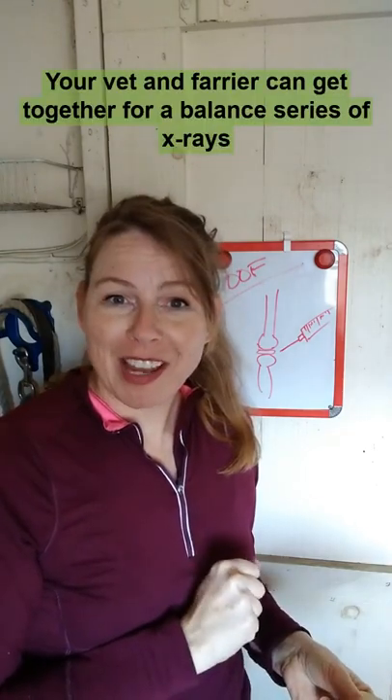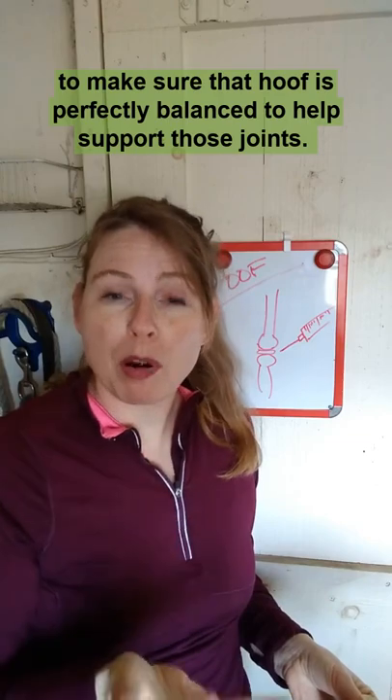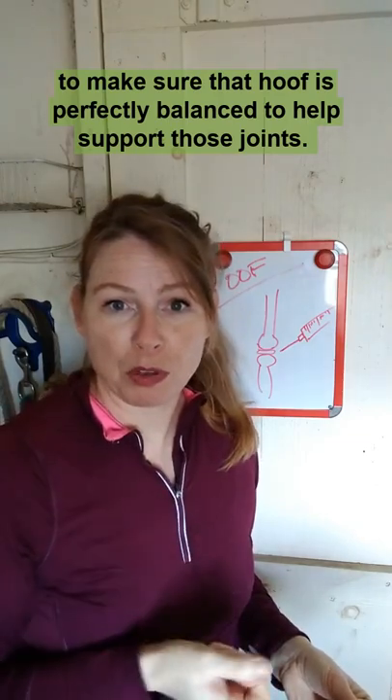Your vet and farrier can get together for a balanced series of x-rays to make sure that hoof is perfectly balanced to help support those joints.